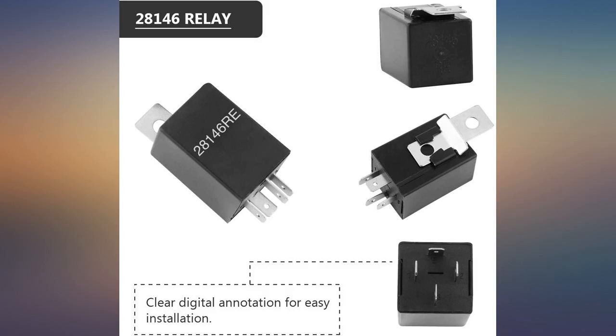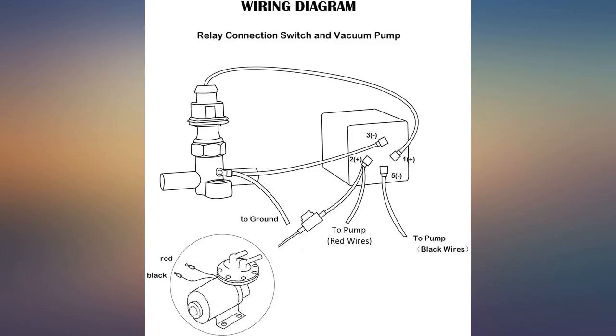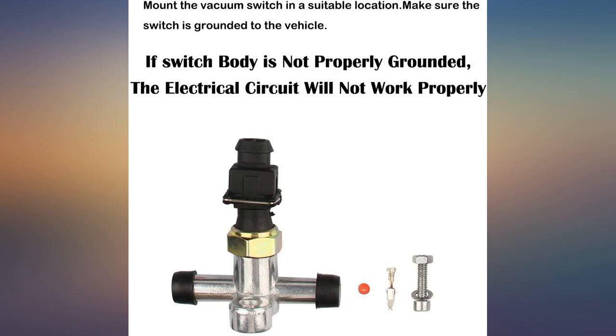This pump works very well for my application. Great product, works great. Keeps that much-needed brake vacuum with a big roller cam.